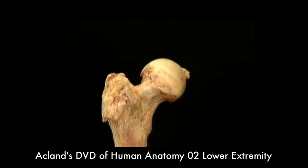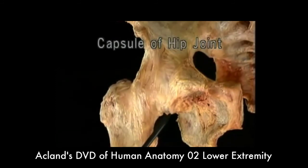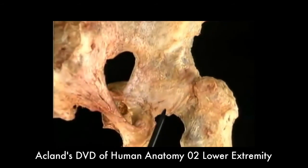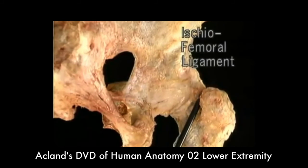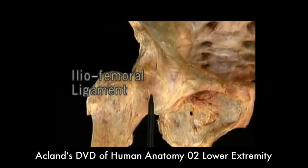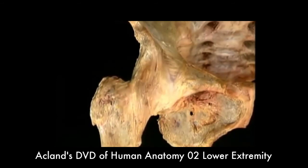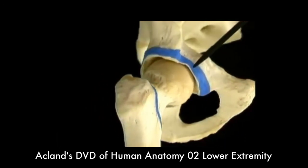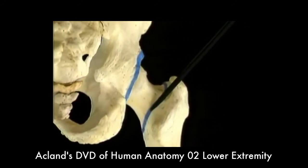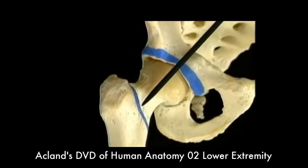Now let's go back to the intact hip joint. The capsule of the hip joint is a sleeve of ligaments. The capsule is thin on the underside; everywhere else it's thick and very strong. This part of the capsule behind is called the ischiofemoral ligament. This anterior part of the capsule, which is the thickest, is known as the iliofemoral ligament. The fibers of these capsular ligaments become tight when the joint is extended. The capsule is attached to the hip bone all the way around the acetabular labrum. On the back of the femur, the capsule is attached partway along the femoral neck. On the front of the femur, the capsule is attached out here on the intertrochanteric line.